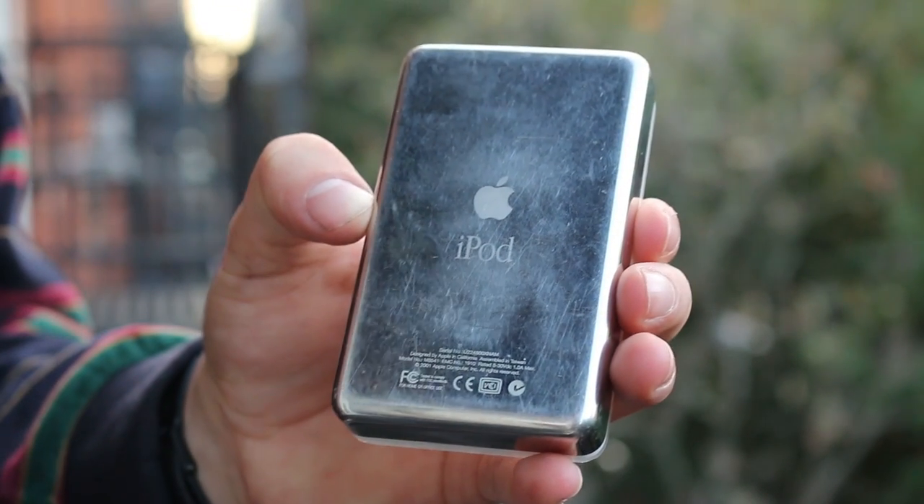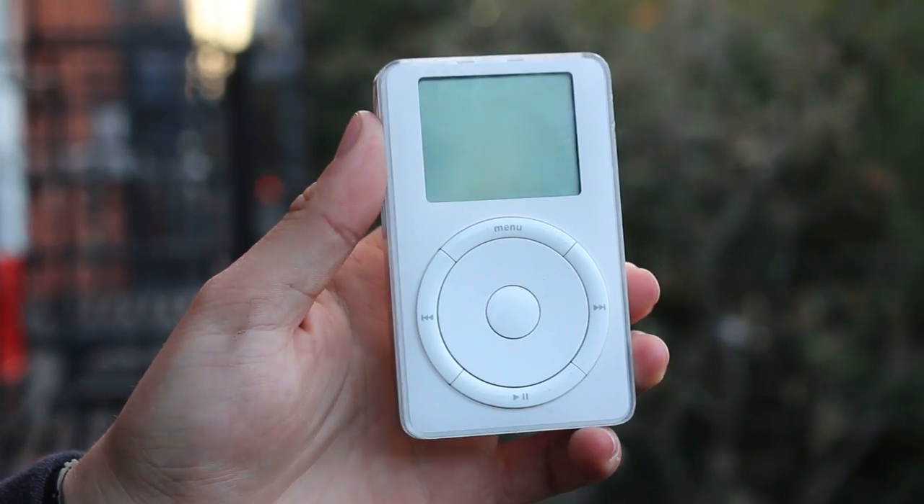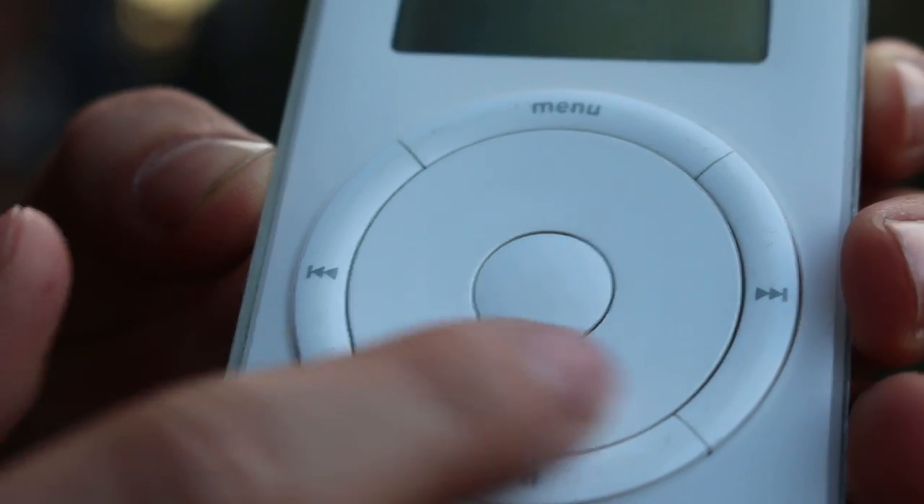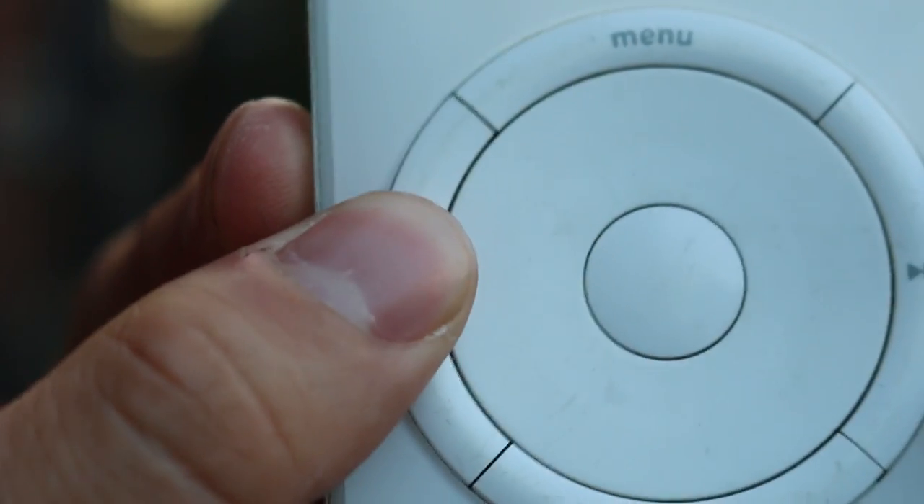So what you're looking at is the original iPod. It came out 15 years ago today. It works with this click wheel, and it actually spins, and these four tactile buttons.